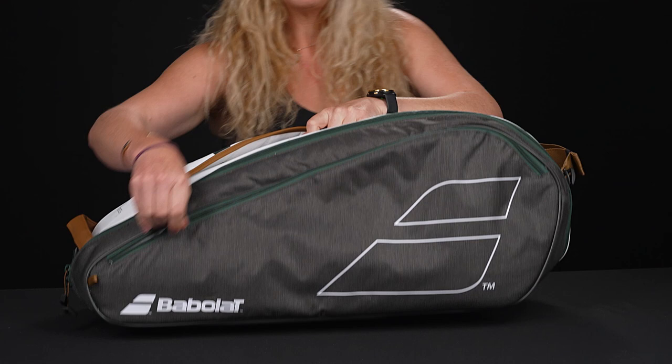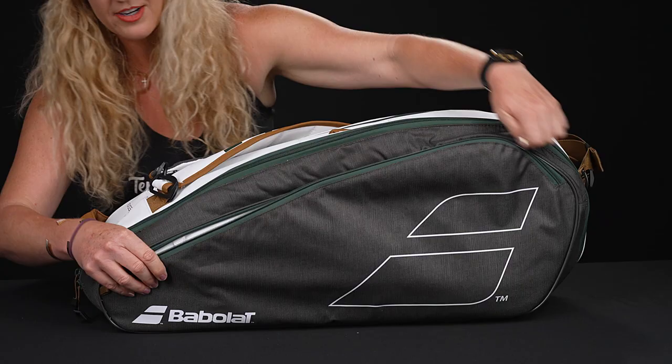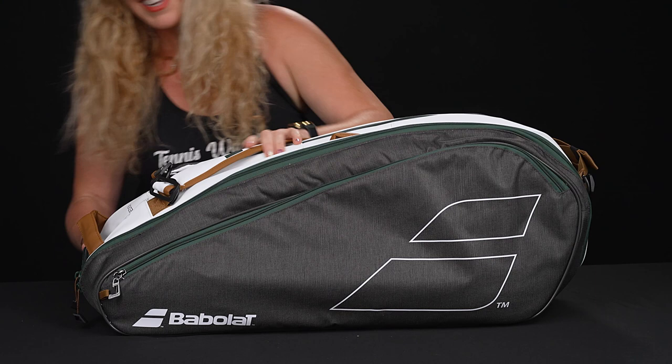I'm going to flip it over and show you the accessory pocket on the other side — a little different styling on this side as well, really nice. This is a much larger accessory pocket with spots for your keys, little spots for strings, and all of the things.